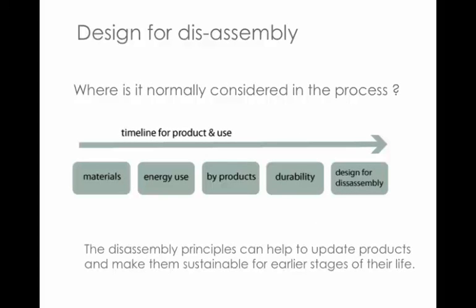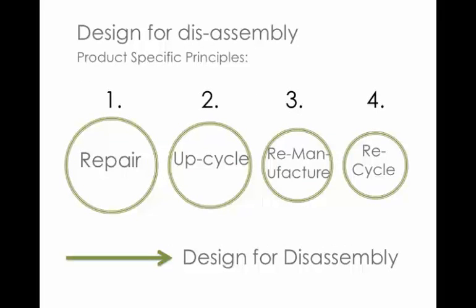Where is design for disassembly normally considered in the process? A lot of analyses of the product design process show it as the final point on the timeline. But actually, these principles are useful for all phases of the product's life — if we use these techniques, they can help with repair and upcycling as well.